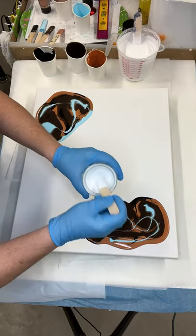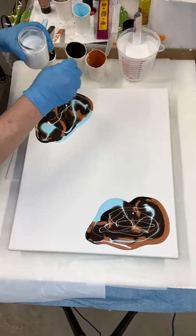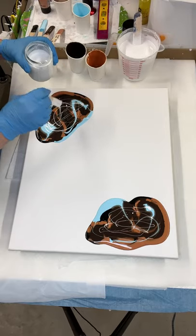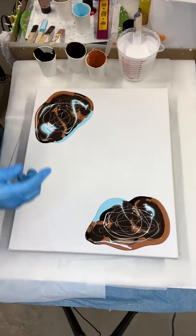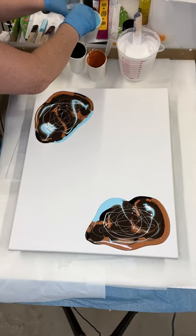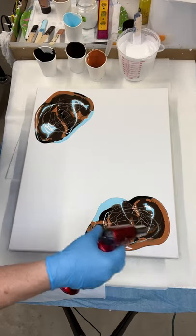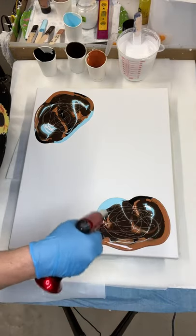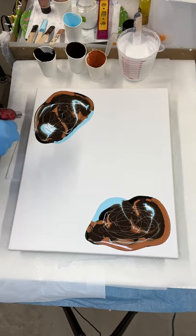Let's put some Titanium White over that. Let's pop some bubbles. Like I said, I just made these paints up — I really should have let them sit a while.